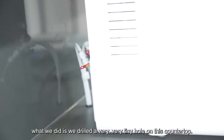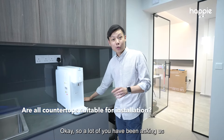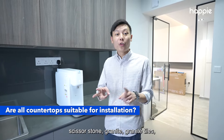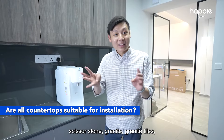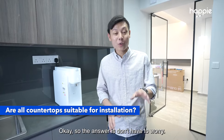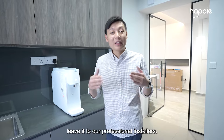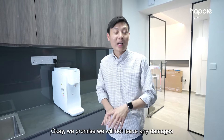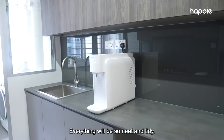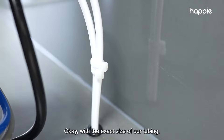As you can see over here, what we did is we drilled a very, very tiny hole on this countertop. A lot of you have been asking us whether your countertop — be it quartz, scissor stone, granite, or tiles — can be drilled through and whether there will be any scratches or damages. The answer is: don't worry, just leave it to our professional installers. We promise we will not leave any damages to your countertop. Everything will be neat and tidy — all you will see is a very tiny hole with the exact size of our tubing.